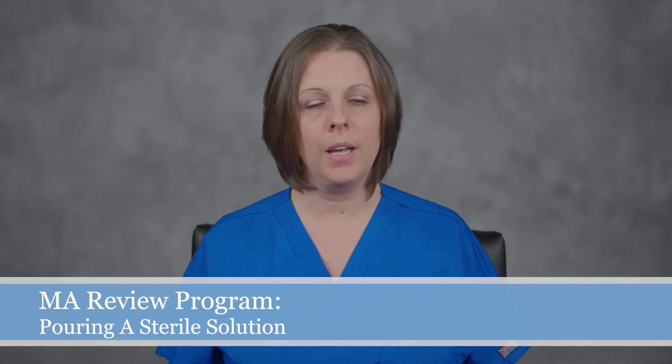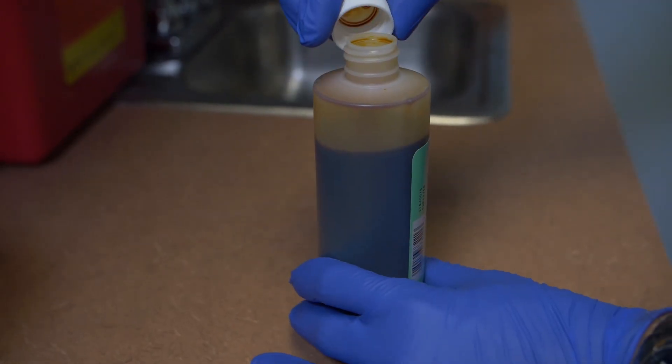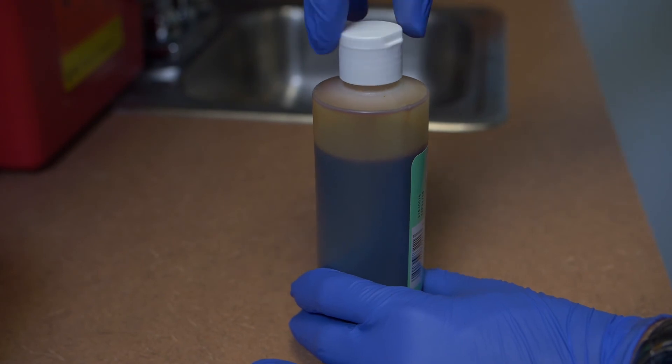Precautions should be taken to avoid splashing, spilling, reaching over the field, or touching any of the sterile surfaces. Replace the cap of the solution container using sterile technique.